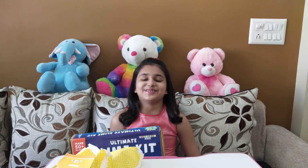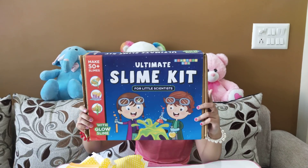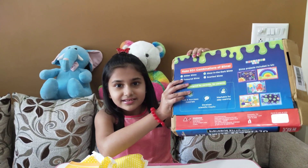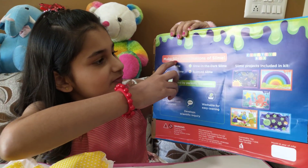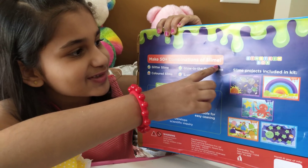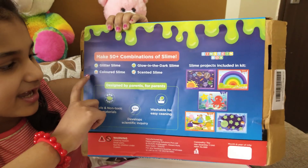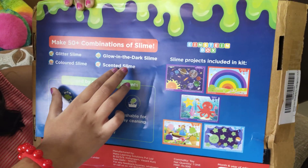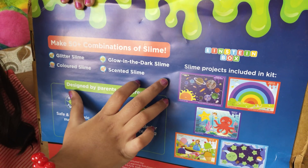Hello everyone, today I am going to do the unboxing of the slime kit. It says make 50 plus combinations of slime. You can make real slime, colored slime, blue and dark slime, scented slime.